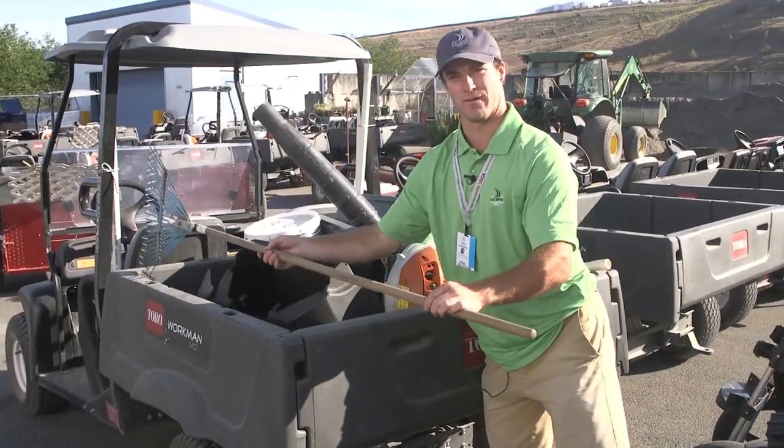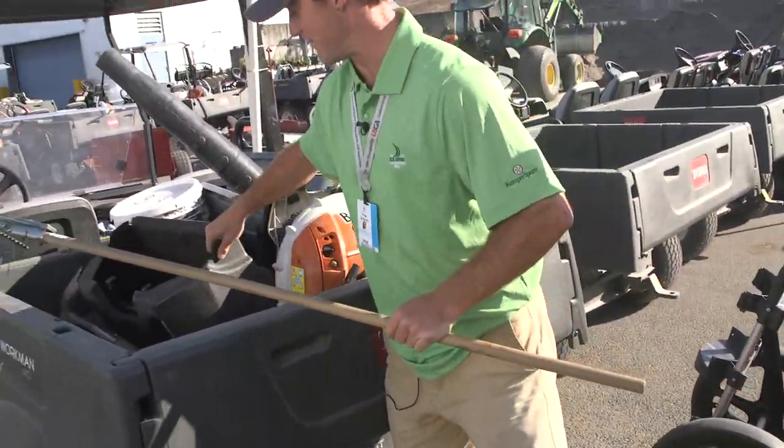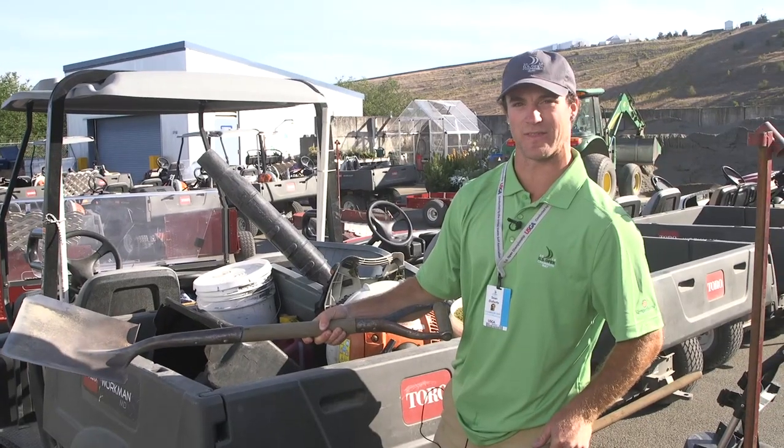And then for bunker detail, we have a classic spring rake, a couple of shovels and stuff in here. Just if there's wash-outs, you have to put sand back up on the face and stuff like that.